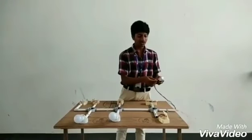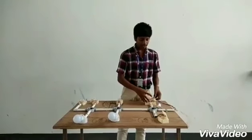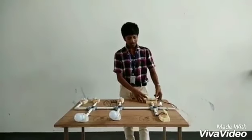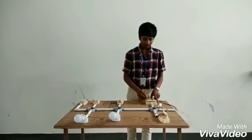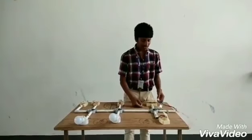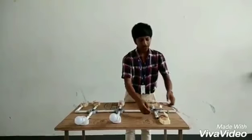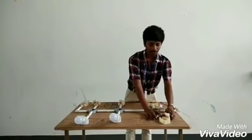It is a plug with phase wire, neutral wire, and ground wire. Phase wire is connected to the top position of the plug. Output is connected to the socket. It is a three-pin circuit with phase, neutral, and ground.